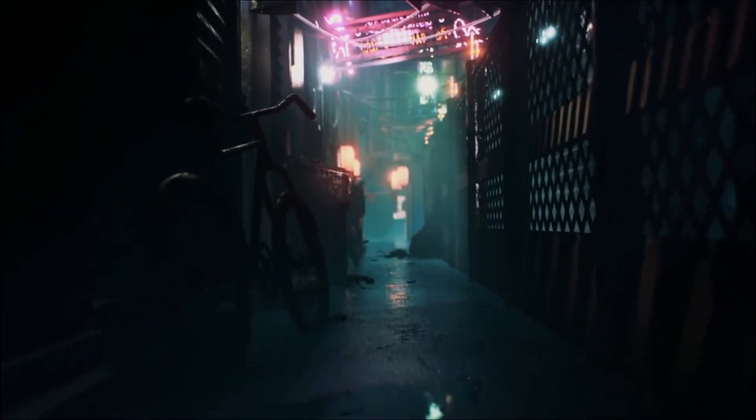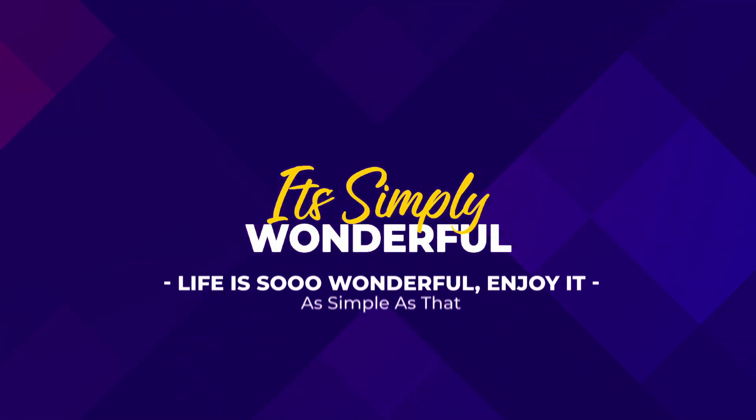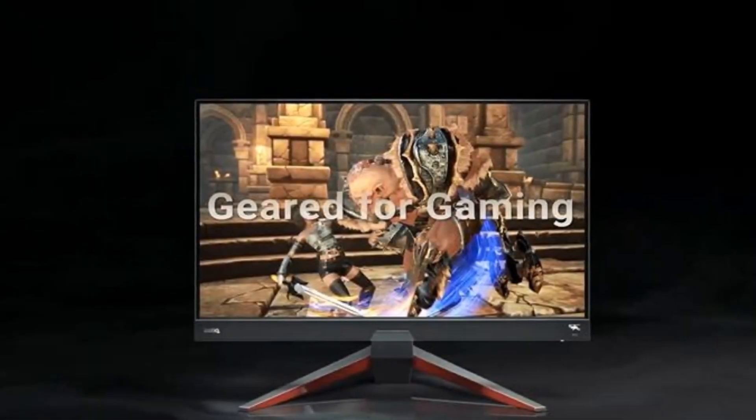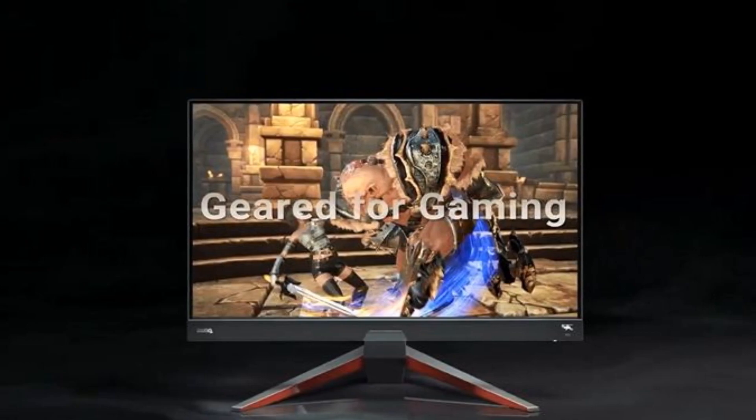Is the BenQ EX2710Q good or garbage? The BenQ EX2710Q gaming monitor is designed to meet the needs of gamers and creative professionals, and not only in terms of its hardware.